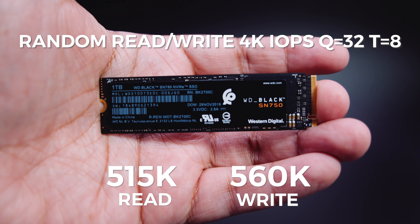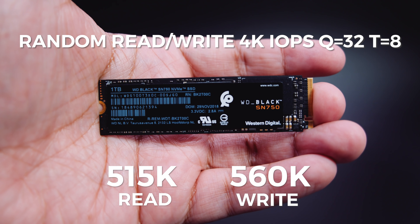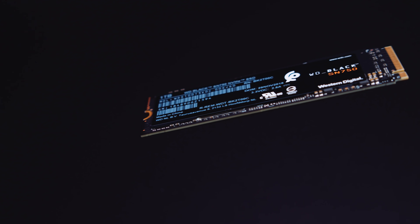The one terabyte SN750 has random read/write performance of around 515K to around 560K IOPS. The drive is fully PCIe Gen 3 compatible and should also work on PCIe Gen 4 slots — we tested this and it works perfectly. It comes with a five-year limited warranty and should give you around 1.75 million hours of use before any type of failure, which is around 200 years.